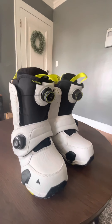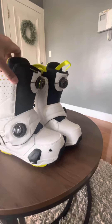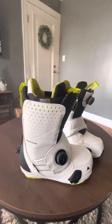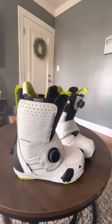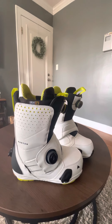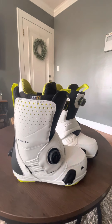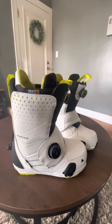This is a quick review of the Burton Photon Step-On boots. This is my first snowboard boot. I have wide feet and this Photon is available in wide, but not in this color — it comes in black. My foot is a size nine, 4E extra wide, so I had to decide between the wide size or going with the regular and heat molding it.